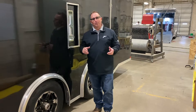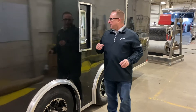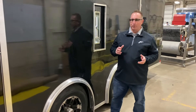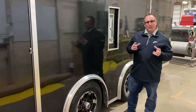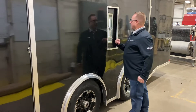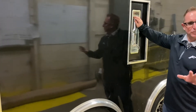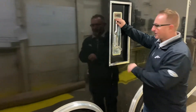Hey everybody, it's Dwight with Formula Trailers, and today we're introducing brand new into the market the new ultimate escape door. We actually took the flush locks off the door — there used to be two of them — and we put the recessed hand bar in its place. A lot more user-friendly, and I'm going to show you how it works.